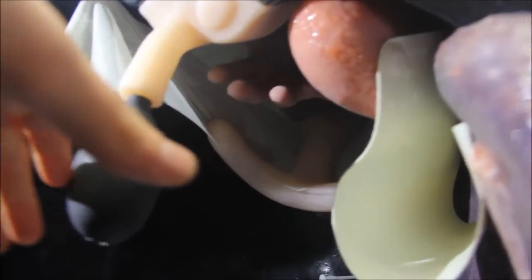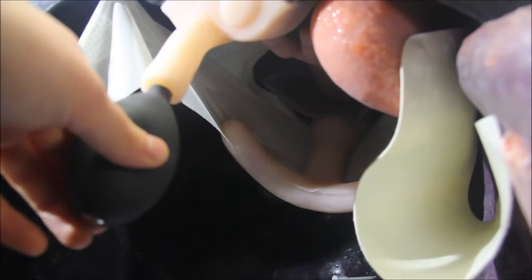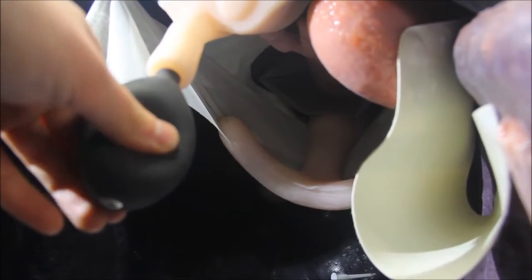A palpable aorta is attached to the dorsal wall of the horse. The pump may be squeezed to simulate a pulse while a student is palpating.